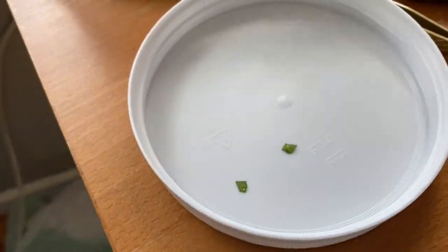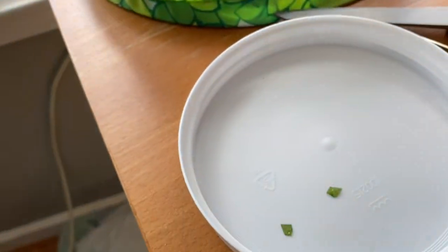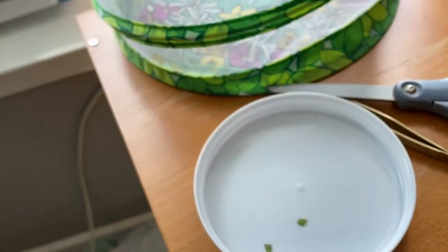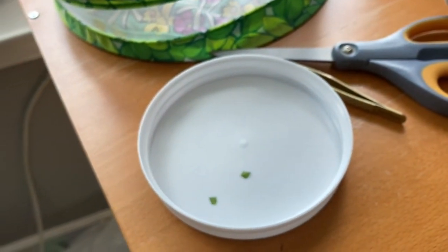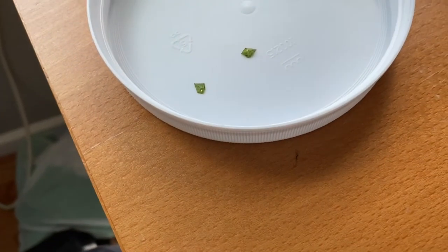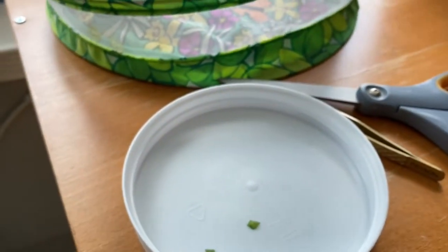When they hatch I'm gonna put them in there with some — what was the plant called? Oh yeah, like mustard plants — mustard and all that. I'm gonna put them in there with some mustard plants and see the caterpillars, and you guys are gonna see that too.